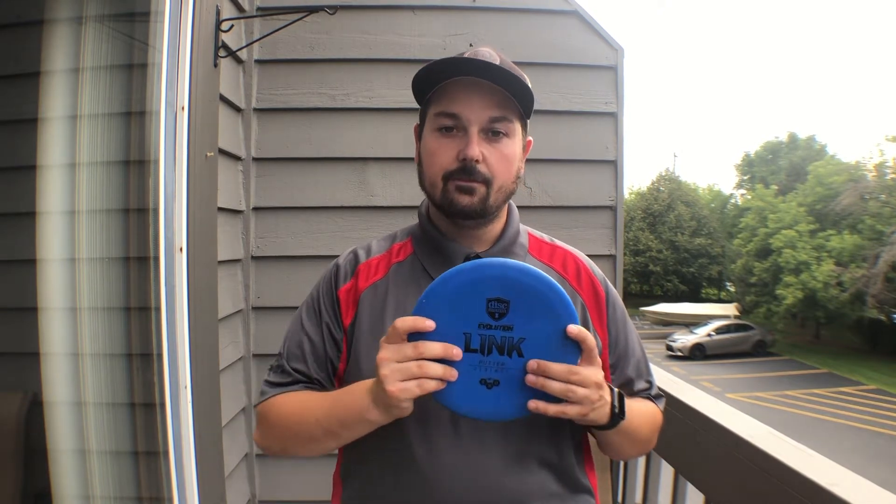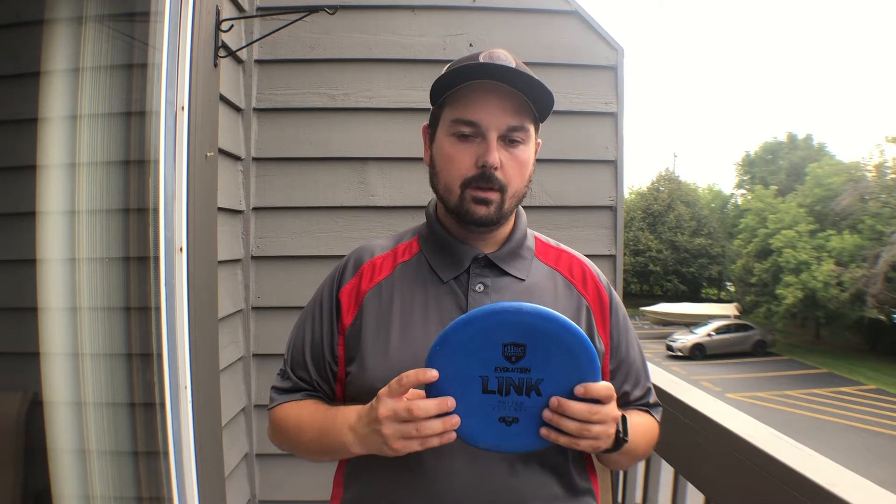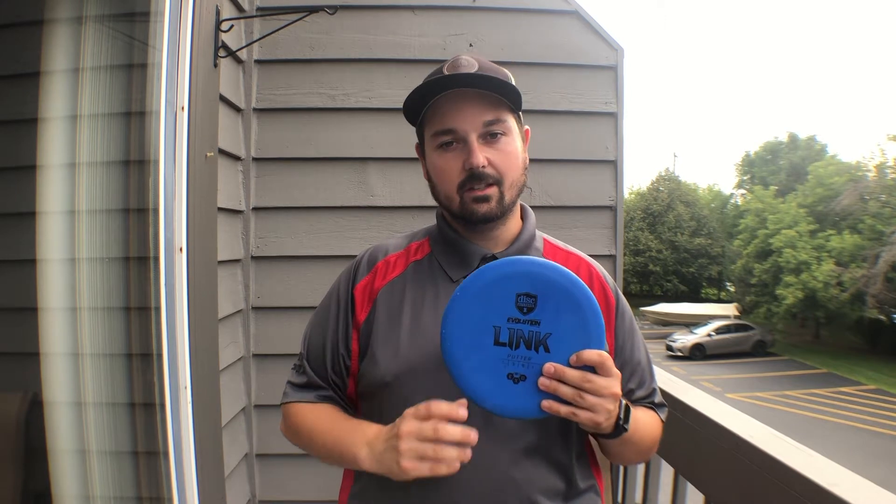If you're not a fan of the extra give when gripping, then the hard is going to be what you want. But if you do like that give from a softer plastic, then the soft version of this disc is going to be your go-to.